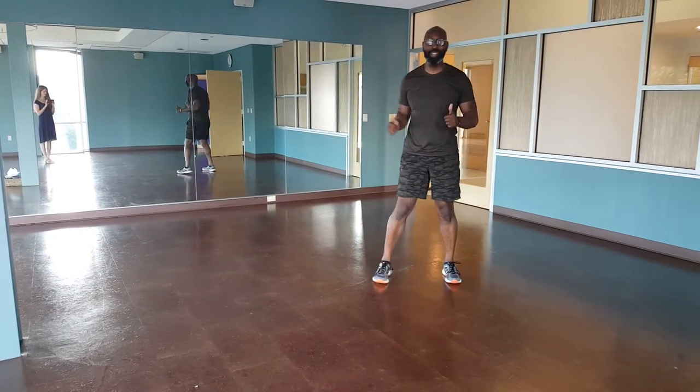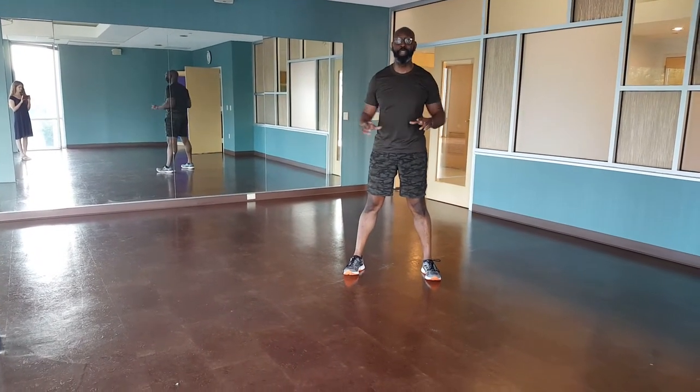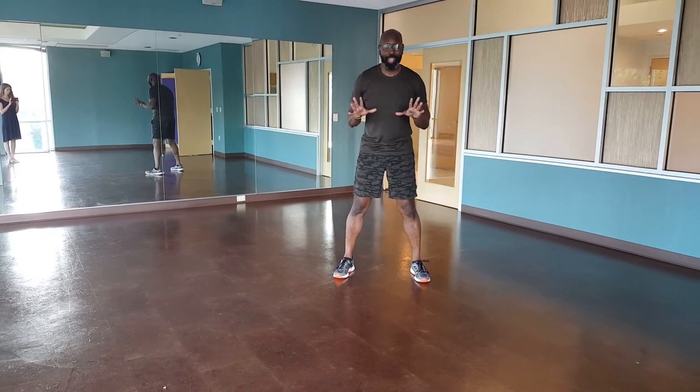How you guys doing? It's Monday, so that means it's time for Rob's moves. Our first move — front kick through.